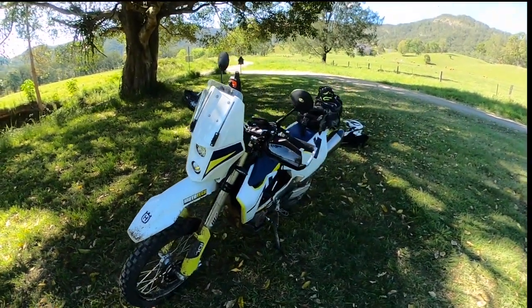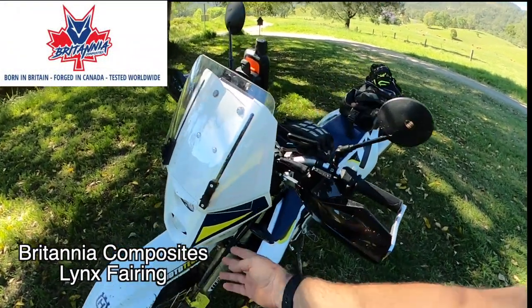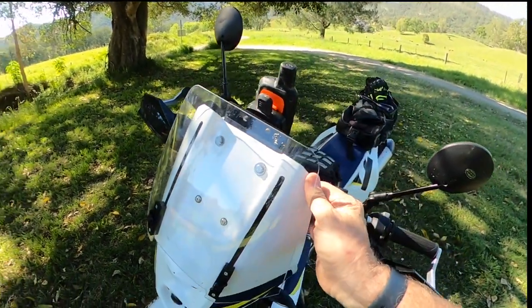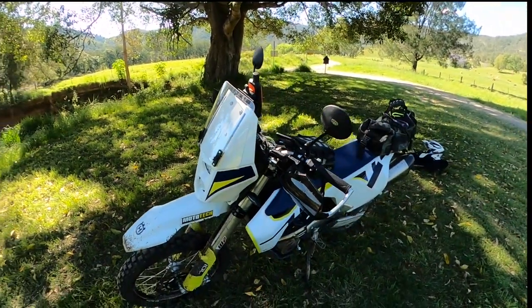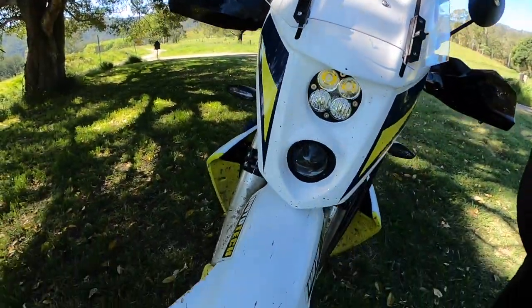I had no intention of doing as much off-road today as I did, but I really just wanted to see how this thing would cope. The fixings and the mounting points are all still solid, everything's locked in, just wanted to make sure it wasn't rattling and carrying on.